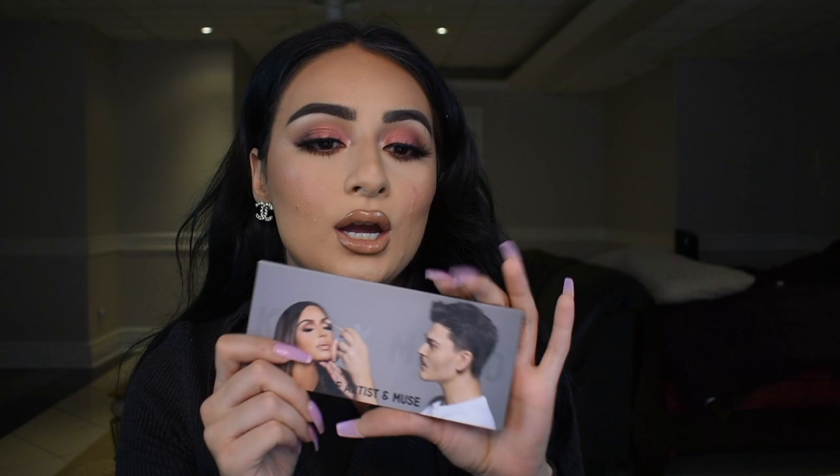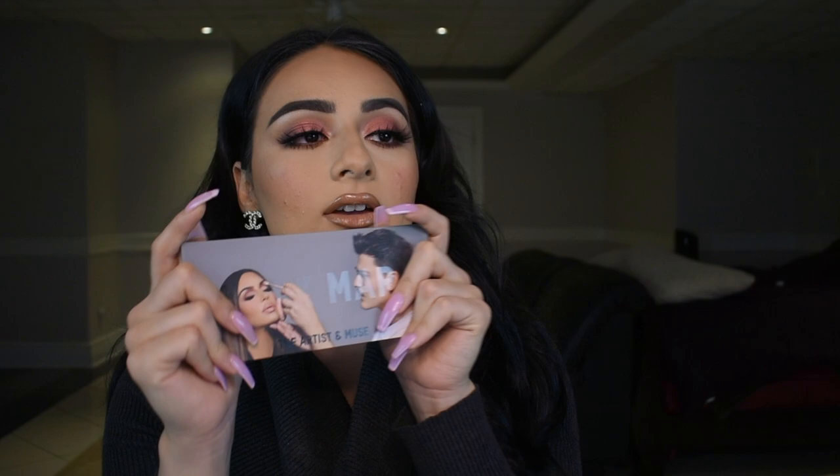In today's video, we are getting into the Artist and the Muse KKW x Mario collab. I have the palette right here, I have the blush, I have the lipstick, I have everything. I created this look with it. I'll give you guys all my opinions as we go through it. It's focused on the collection today, so I basically just do my eyes, cheeks, and lips for you guys. Let's see what we think — is it worth it or not?